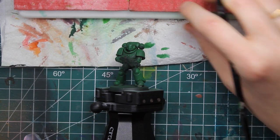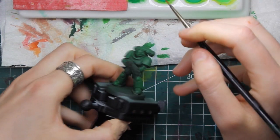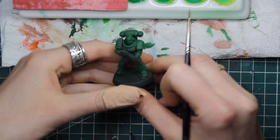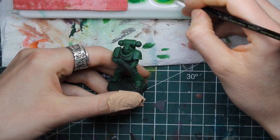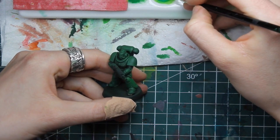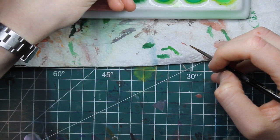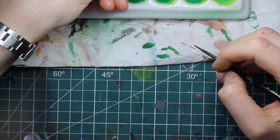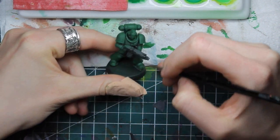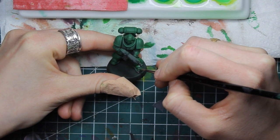I always start with the light, but you can do the exact opposite — it doesn't really matter, it's just what works for you. So what we're gonna do is layer. Keep in mind that the first light you use is gonna cover more surface than the second, and the same thing for the third.